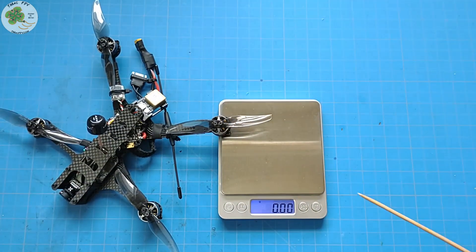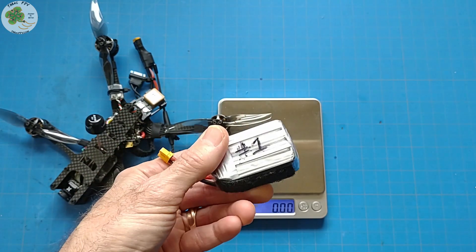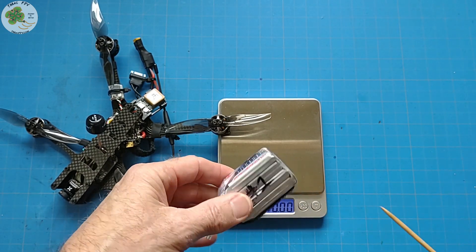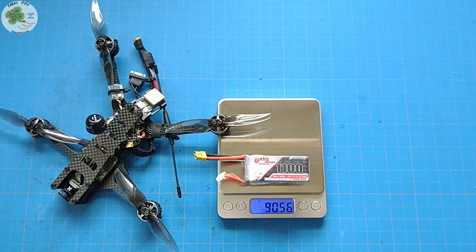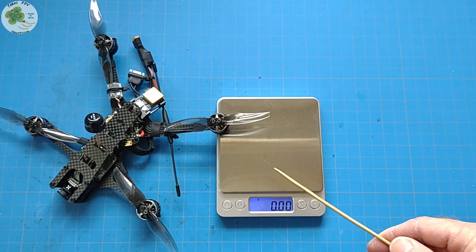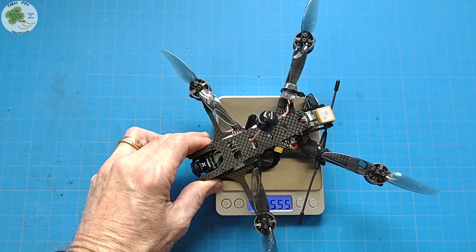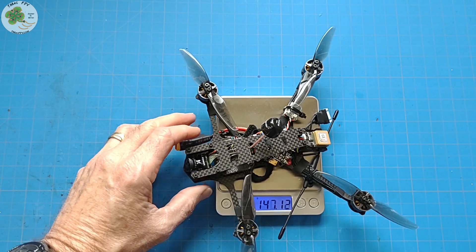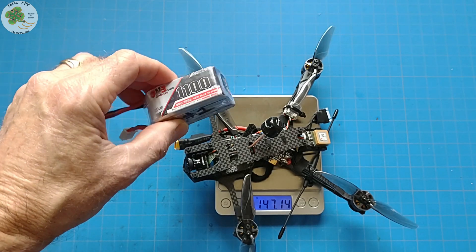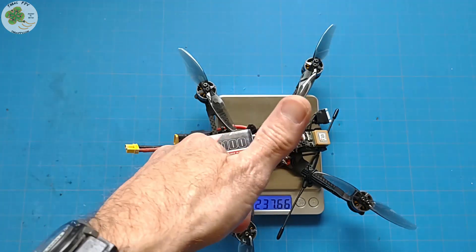Now we're ready to weigh our Cobra in. Our estimate was around 243 grams all-up weight. With this 4S 1100 mAh GNB LiPo including the Velcro, that comes in at 90.5 grams, meaning our estimated dry weight would be around 153 grams. The dry weight came in at 147 grams and the all-up weight with the battery is 237.7 grams — we're good to go, well under the 250g limit!